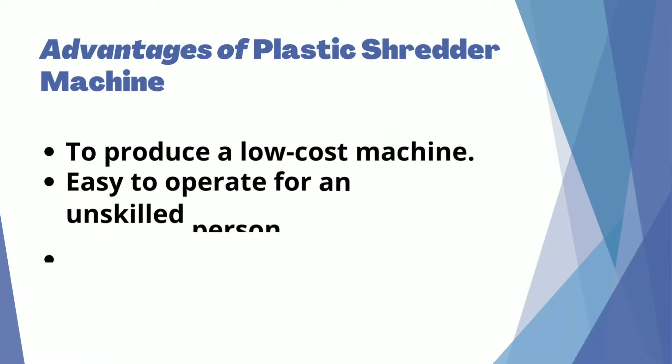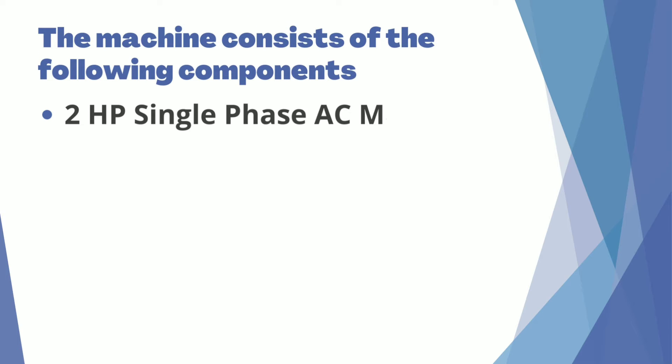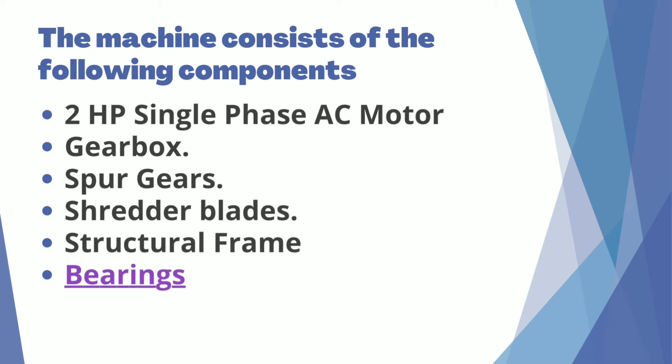Advantages of the Plastic Shredder Machine: to produce a low-cost machine, easy to operate for an unskilled person, can be used at local recycling stations, and highly durable. The machine consists of the following components: 2 HP Single Phase AC Motor, Gearbox, Spur Gears, Shredder Blades, Structural Frame, and Bearings.